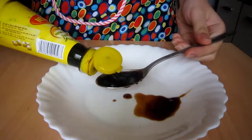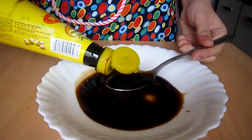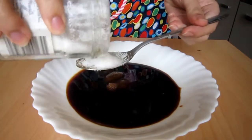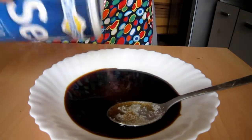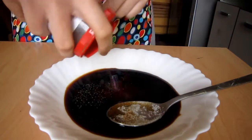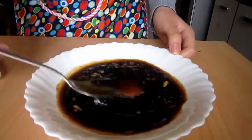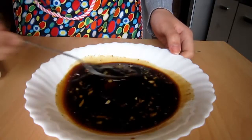First of all, we'll begin with the marinade for the pork chops. In a shallow plate, put in 5 tbsp soy sauce, 2 tbsp white sugar, season with a pinch of salt and pepper, and finally 3 tsp minced garlic. Using a spoon, quickly stir everything together until the sugar is completely dissolved. We'll keep this marinade really simple like this.